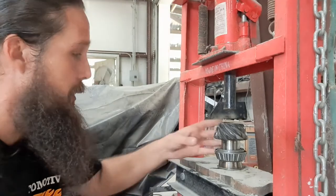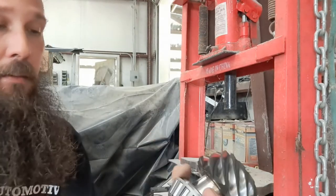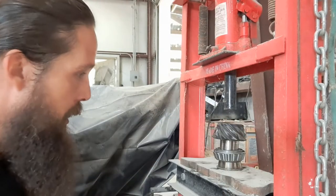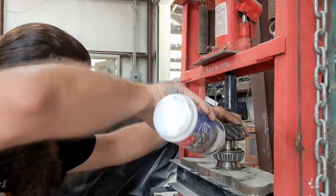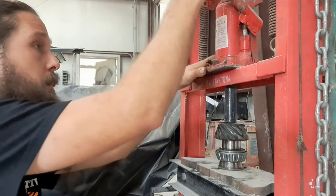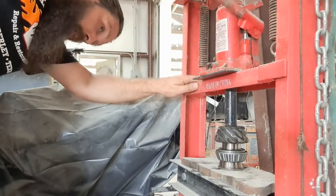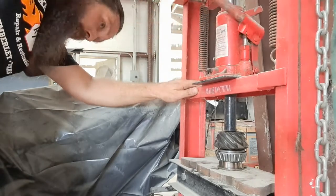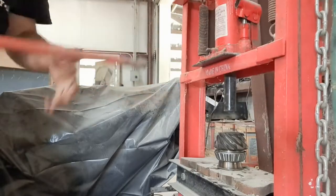We are set up in the press. We've got our press blocks in there, our bearing and shim, and our pressing tool — all going together like that. It's a very good idea to go ahead and give it some lubrication. We'll get that centered up and send it home. And that's all she's got — pinion bearing installed, just like that.